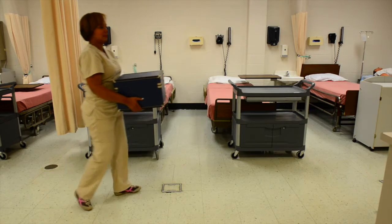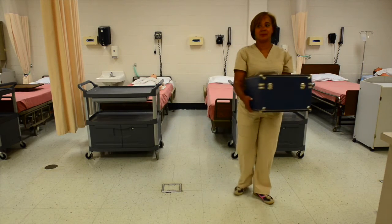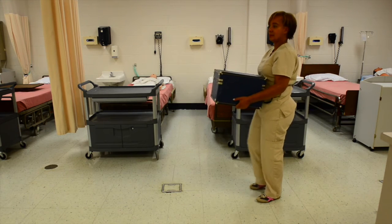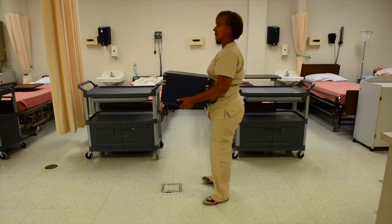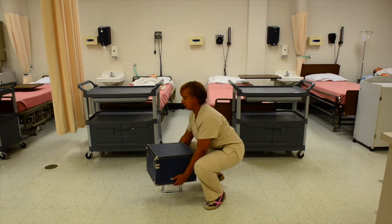Walk a few feet, and then in order to turn you have to pivot your whole body around. Walk back to the general vicinity and place the box down using correct body mechanics.